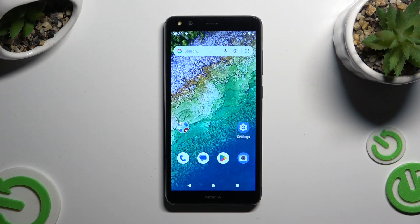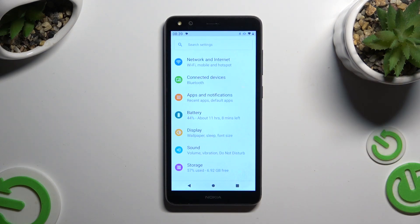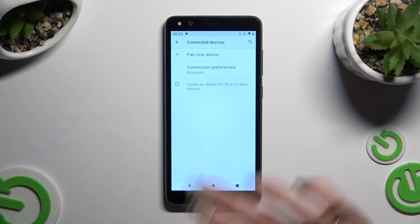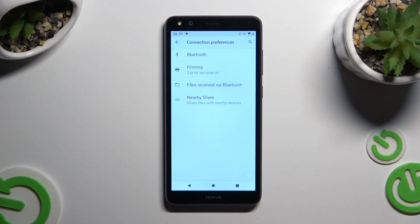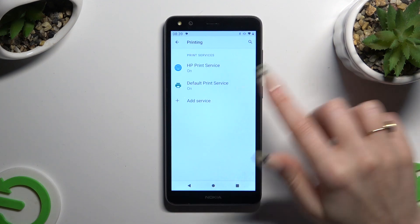Begin by going into Settings and tapping on Connected Devices. Then select Connection Preferences, click on Printing, and then Default Print Service.